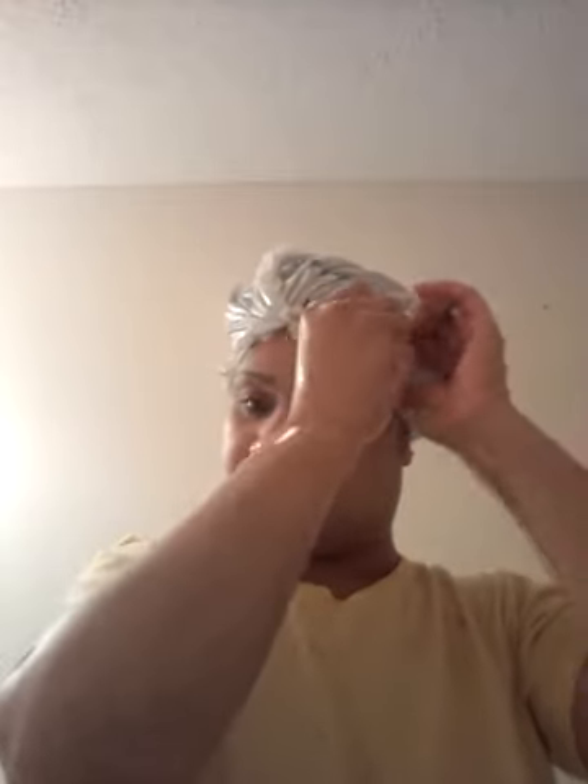This is my Walmart bag — I put it on my head. I'm going to wear this overnight. And I have plastic caps, but this just seems to work a little bit better for me with the bags. I don't want y'all thinking I'm too cheap to go buy some plastic caps, because I have some.